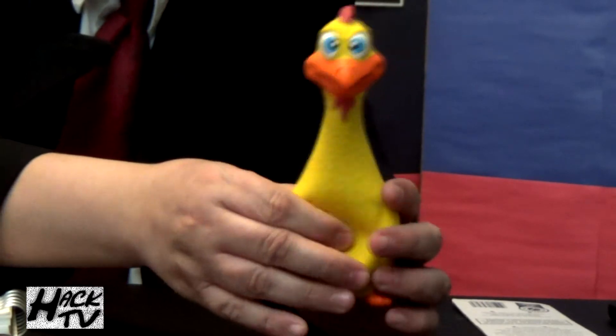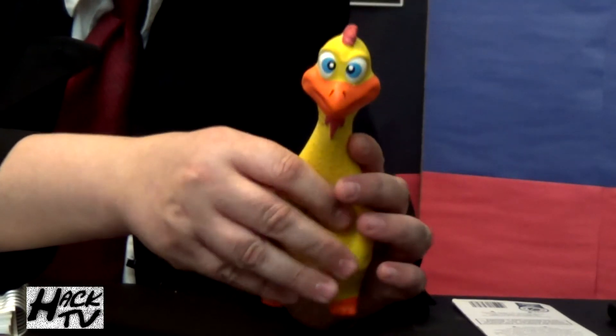This toy has some nice playability for your dog as it does have an action feature — if you squeeze it, listen to that. That's a nice squeak right there. Look at that chicken go! That's some good sound — that's a fun action feature. It's probably going to annoy the hell out of you when your dog starts playing with this at 3am, but for the time being during the day, that's some good squeaking fun. I like it.